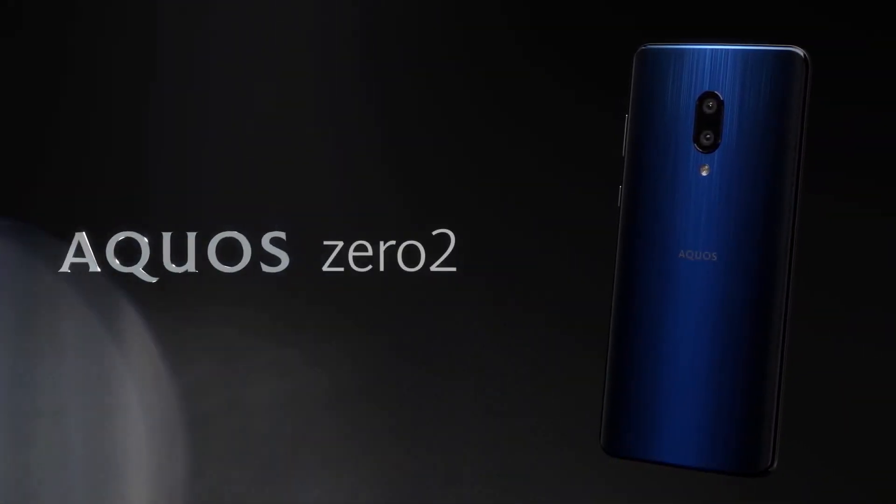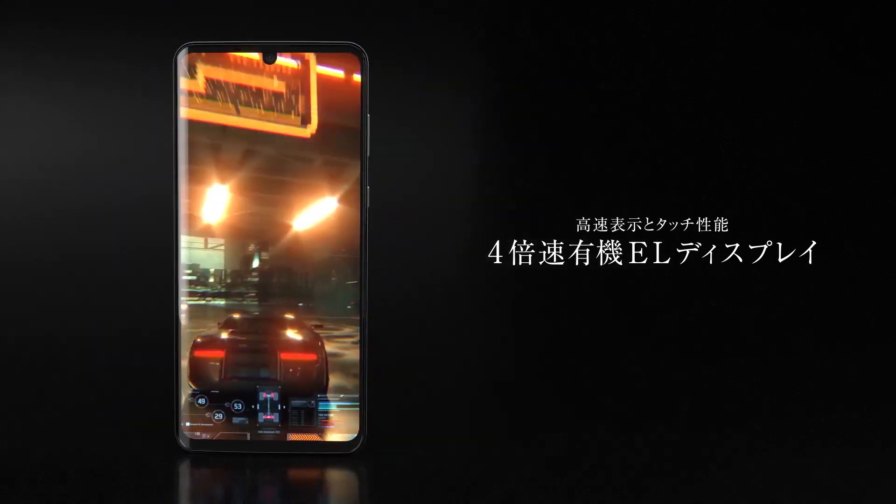Sharp is also proud to announce that it's the lightest phone in its class, weighing just 143 grams.